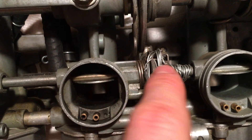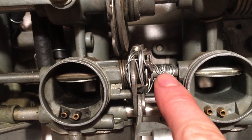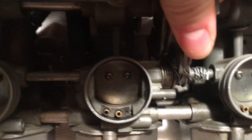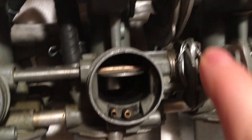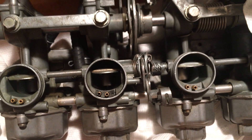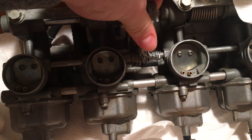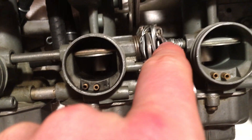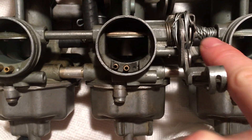wound it around, being very careful to make sure that nothing got hung up in here or rubbing against here, so that everything would work properly — and everything does. So this is how to hack your carbs if your choke isn't working properly.